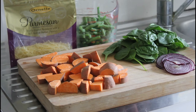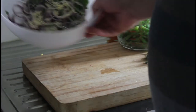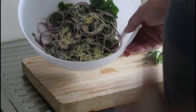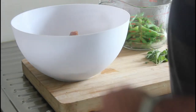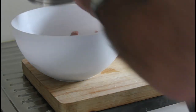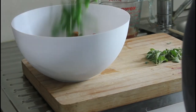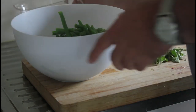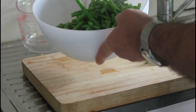We're back now, and here we've got the spinach, the parmesan, and the red onion. Going to add the sweet potato, then the green beans, then this beautiful dressing.